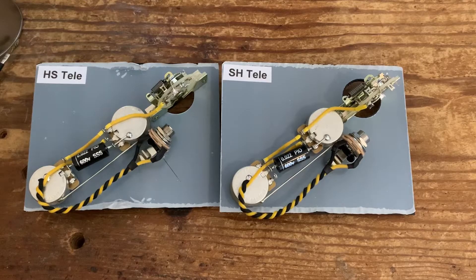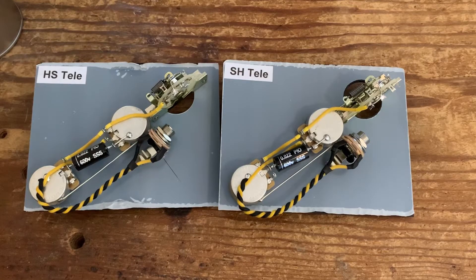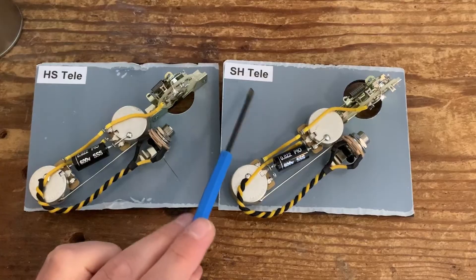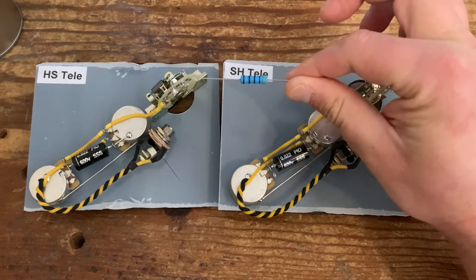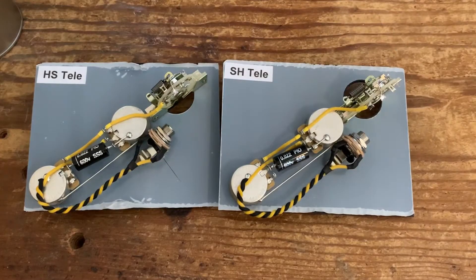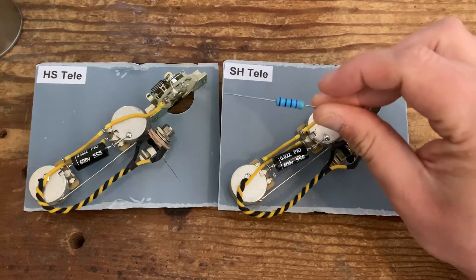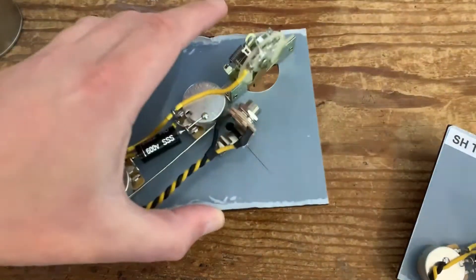These two circuits on the screen — HS Telly and SH Telly — are both wired exactly the same, as per a standard Telecaster wiring diagram. Three-way classic wiring, nothing fancy. The only difference from typical wiring is that they're both using 500k pots in both the volume and tone, whereas with a classic Telecaster you'd be using 250k. The reason we're using 500k is because both circuits have a humbucker, which opens it up a little bit more. What we're going to do is use a 470k resistor — ideally 500k but 470k works just as well — soldering it from the switch lug to ground depending on which pickup's going where. We'll start off with the HS Telly, so humbucker in the neck, both pots 500k.